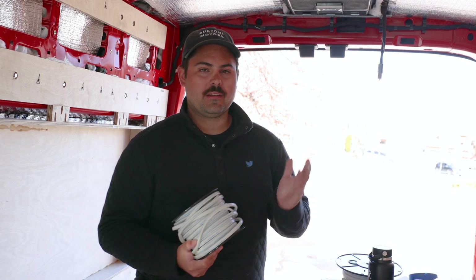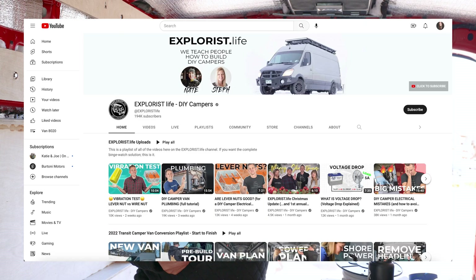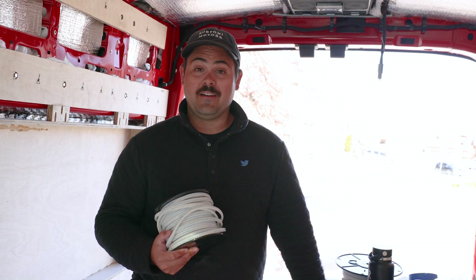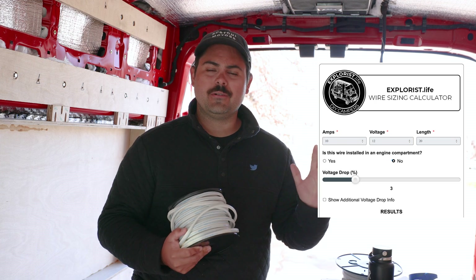We want to talk about wire and a few different things. Go to Explorers Life — they are spectacular. We bought our entire electrical system through them. They have an online wire calculator that will tell you the fuse size, the wire size, and a bunch of things.